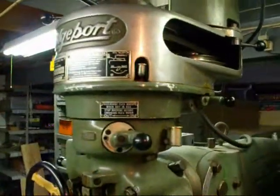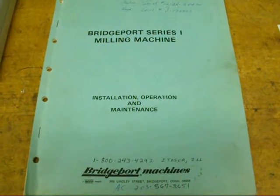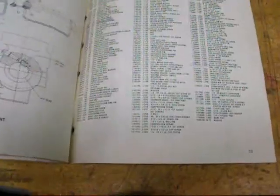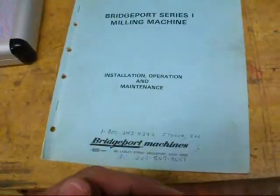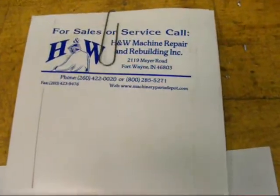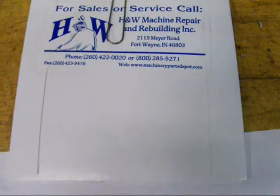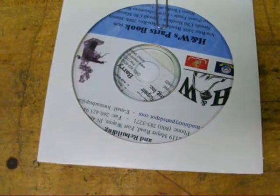So that's how to change the speeds on a J head. I have the original Bridgeport manual right here, which is handy, but I'd venture a guess that many of you do not. There's a lot of information in there about heads and not a whole lot on how to operate the machinery, but complete parts lists and everything you would need. Now if you don't have it and you need any parts, there's an outfit called H&W Machine Repair and Rebuilding out of Fort Wayne, Indiana — a real good outfit. I've ordered parts from them and they're very reputable. When I ordered the parts they sent me a CD which is more or less their catalog.